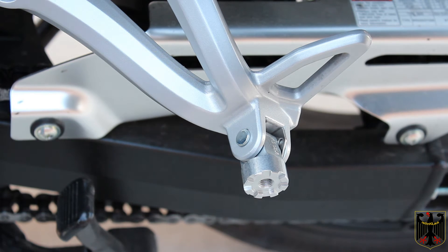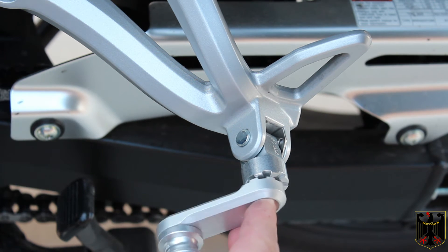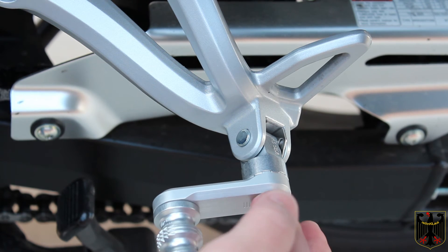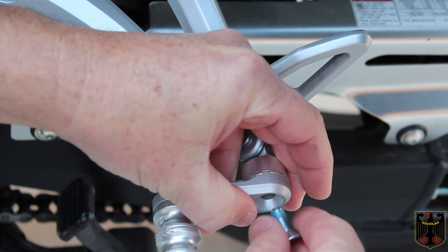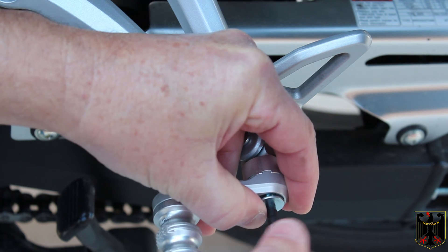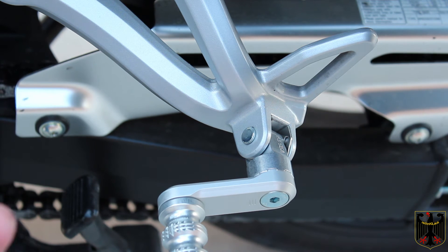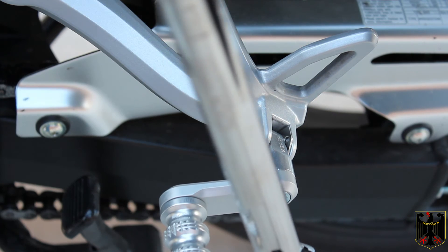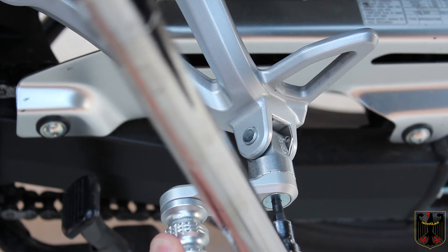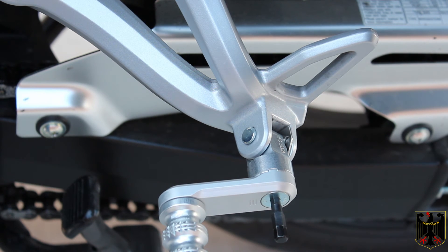At this point I'm ready to install the actual peg bracket piece. This is going to get tightened to 23 newton meters. I looked at the other side and there's an exhaust pipe here so it's going to have to go more horizontal — it locks into place, it's a very clever design. I put a little bit of medium strength Loctite on the bolt, and it takes a five millimeter allen wrench. I'll tighten this hand tight first, then torque it to 23 newton meters.